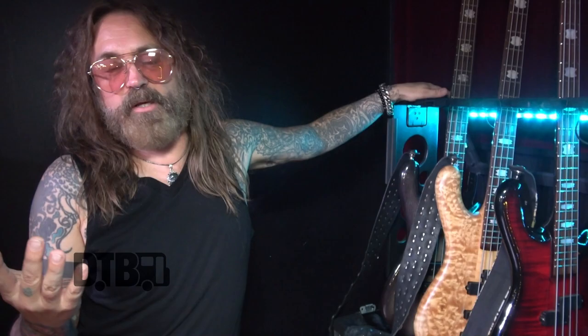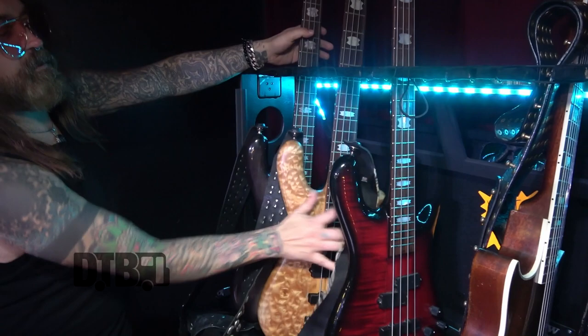I love these basses so much that I have the tattoo on my finger - that's the only logo I have on my body. I use DR High Beams. I was using the Sunbeams nickels, then switched to the High Beams because it's summertime, it's hot, they cut through, and they last a lot longer. I use the 45-105 set. I'm a sweaty dude but I don't have super acidic sweat.